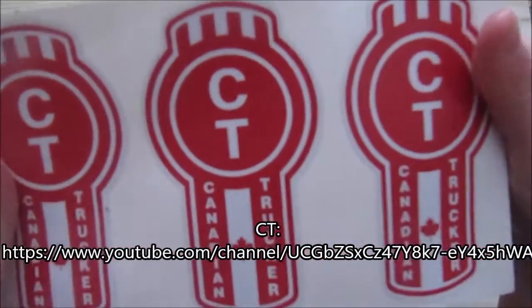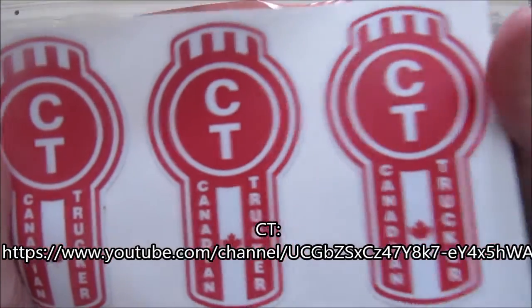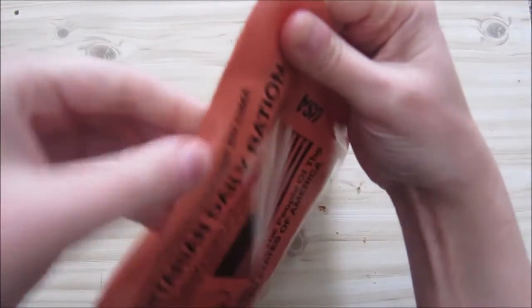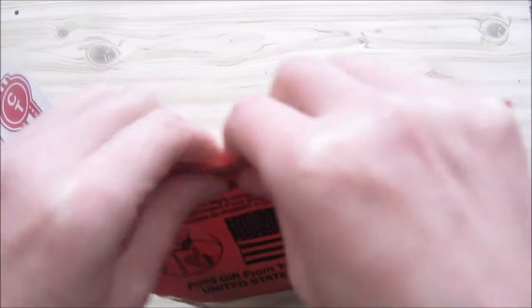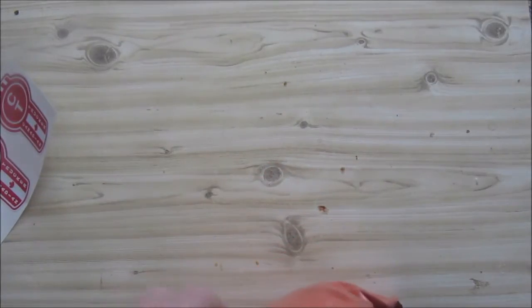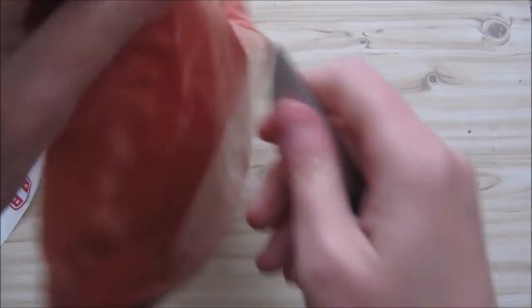Now I got this from Canada — CT sent it to me, Canadian Trucker. Go and check out his channel. This is a nice sturdy packaging. It says 'open there.' You can just tear it open, but we have a knife so we're going to cut it open nicely.